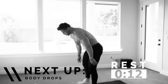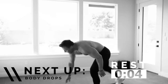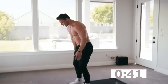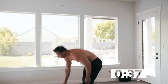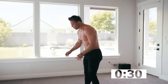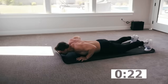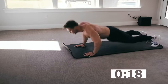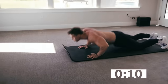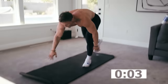Definitely great for those lower abs. Now we've got body drops. Body drops are going to be real simple — kind of an easier movement compared to a burpee but similar idea. Hand goes down, press back up, hand comes up again. You decide what you want your push-up to look like. If you need to go to your knees, go to your knees. Don't start going down until that hand goes down. You can speed it up. Last one.